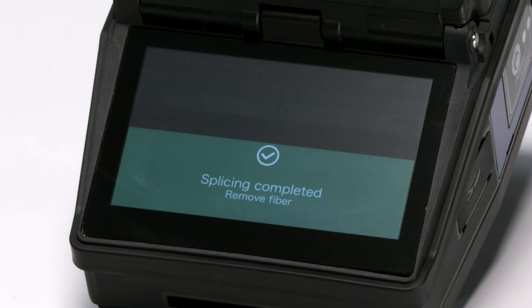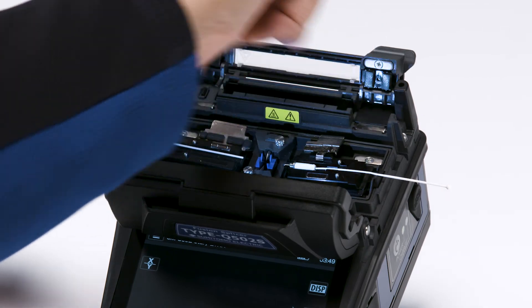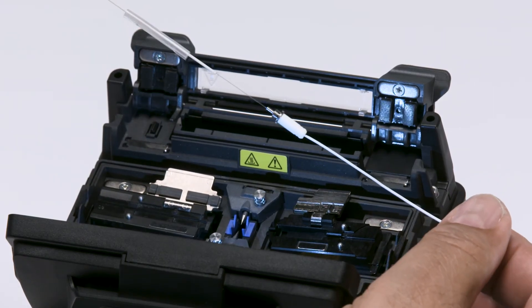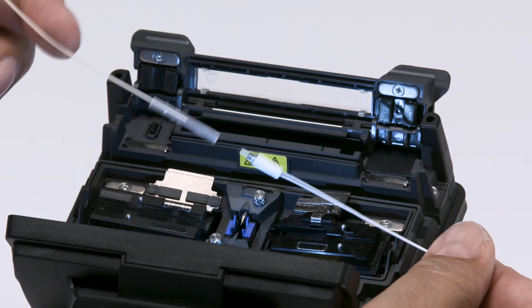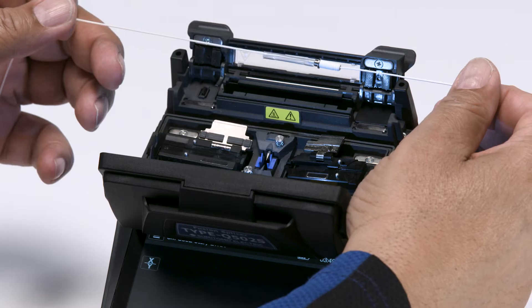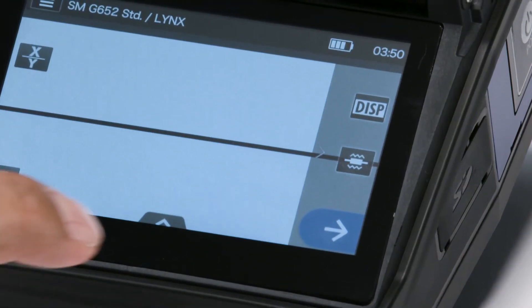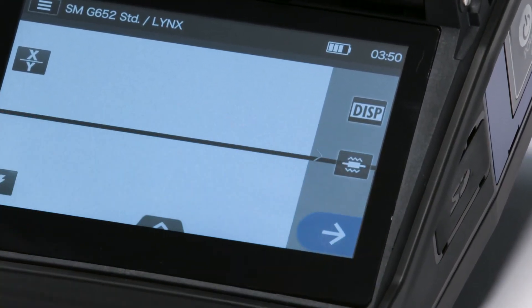Once complete, gently remove the fibers from the fiber holder. Be careful with your new splice — you don't want to break it. Slide the protection sleeve over the fusion splice. Use gravity and vibration to center the sleeve over the splice. Place in the heater oven, close the heater oven, and press the heater button to start the heating process.